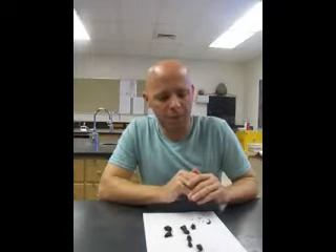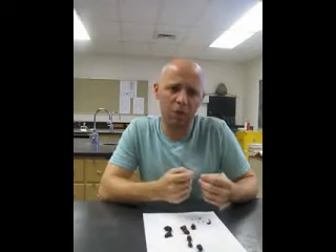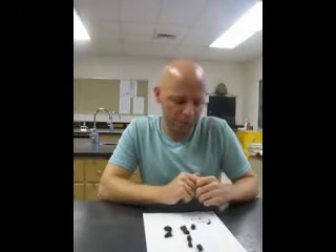Most of the time I'd just recommend using size two for everything you're going to run into. A size two pin will be large enough to pin everything you're going to collect around here. If a size two pin is too large, chances are you should go ahead and point that insect anyway. Size zero or triple zero pins are so thin that they tend to hook or bend easily, so I'd recommend just sticking with size two to begin with.